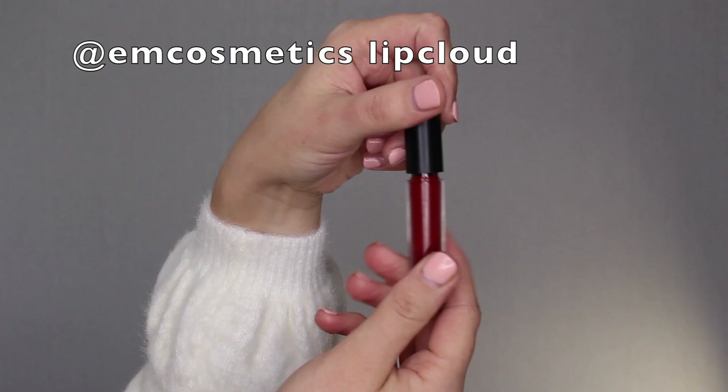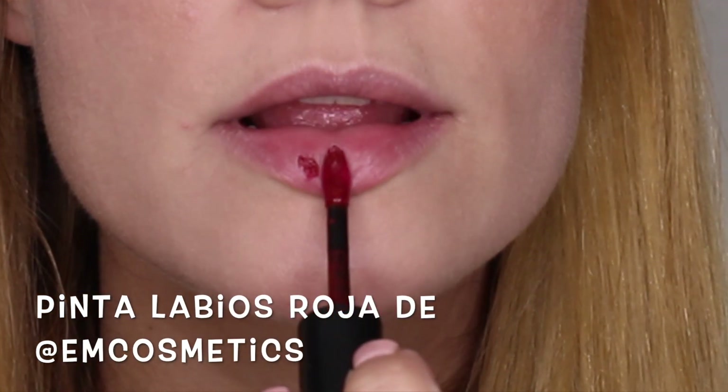Before we do the hair, we must talk about this amazing lip product. This is M Cosmetics Lip Cloud in Crimson Red. It's the best matte lipstick I've ever, ever tried. I love it so much.